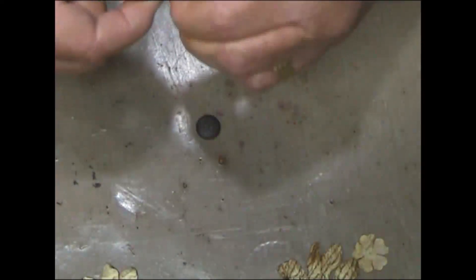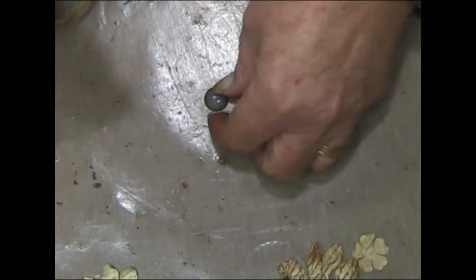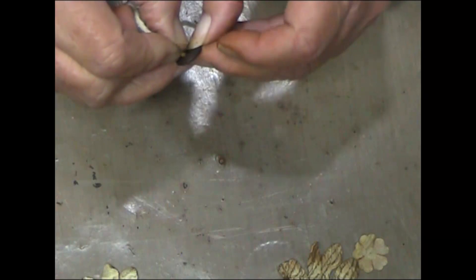I'm just going to get a piece of string and try to thread it through these holes. If this is too thick I'm going to have to get embroidery floss.